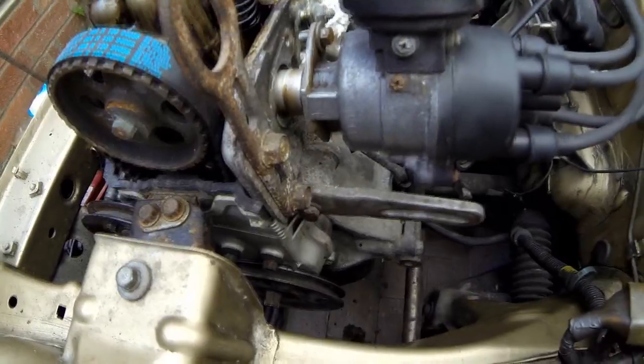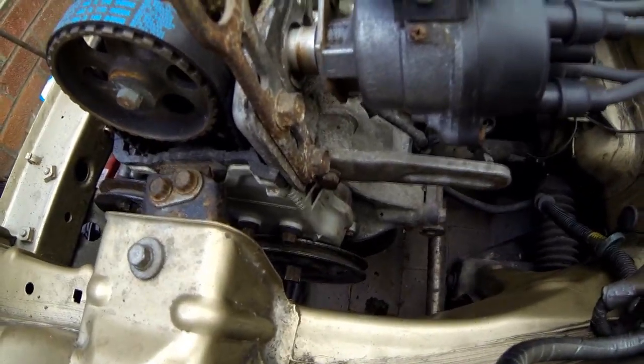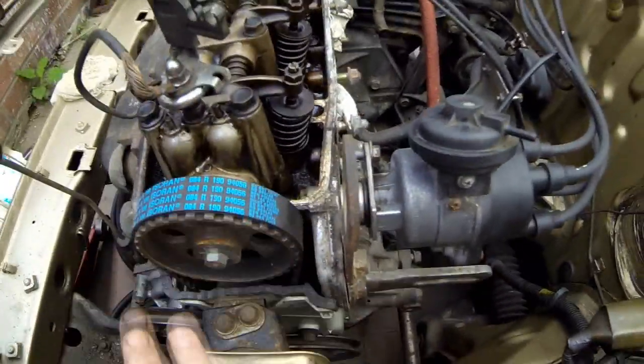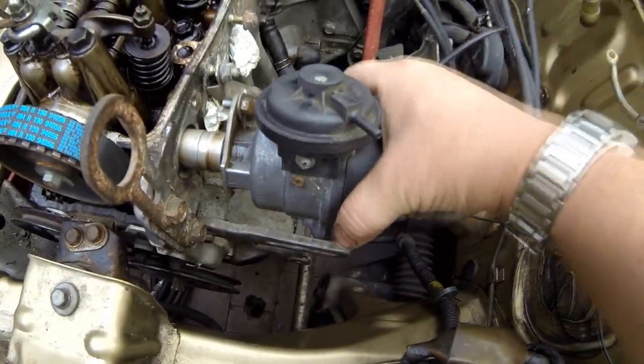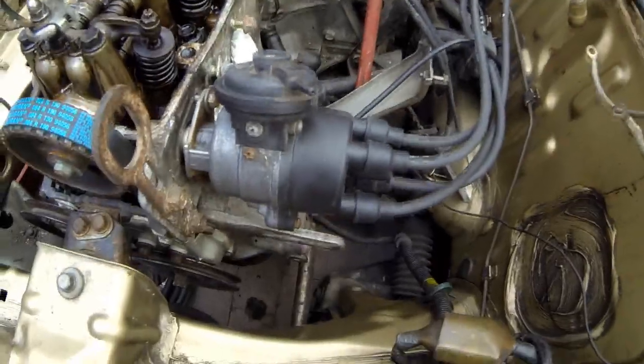So you de-tension the timing belt with those two nuts and then slide the belt off — that's it. It's all set up for top dead centre. That's the alternator distributor drive going in there. I'm going to re-time this — I'll need my timing light anyway — so I'm going to redo the timing on that, which isn't a problem.